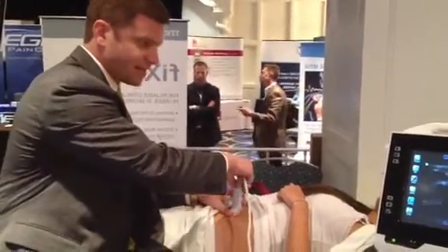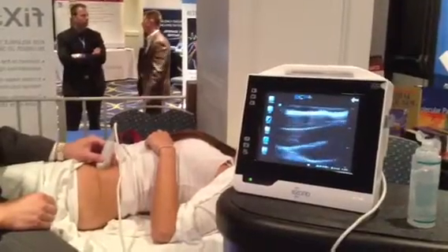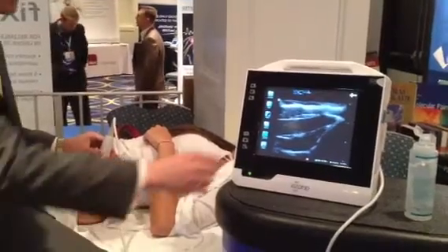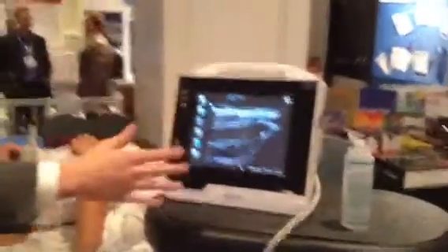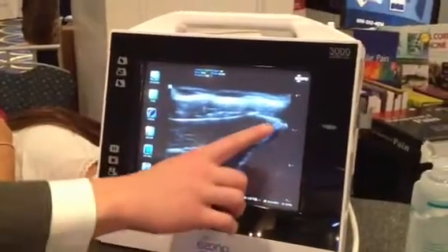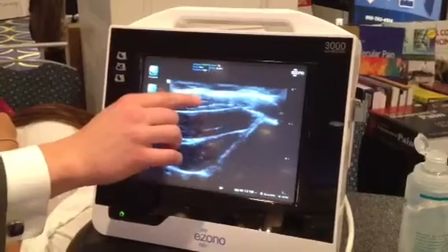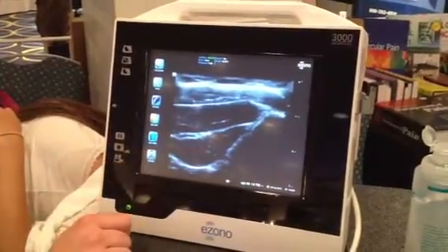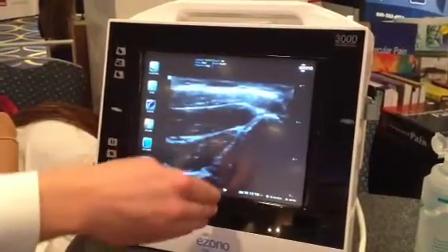If I drop my probe on this, what I'm going to see is a beautiful image of the three muscle bellies that I want to visualize. You can see them here. The three structures we're seeing here are three muscle bellies: this is the external oblique, the internal oblique, and the transverse abdominus. This is the ASIS — you can see the bone, with all that shadowing right here.